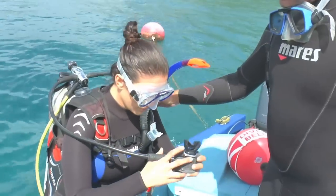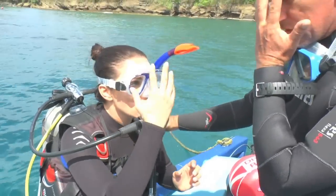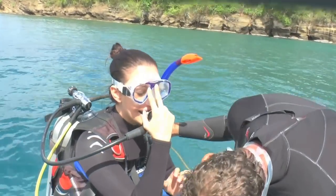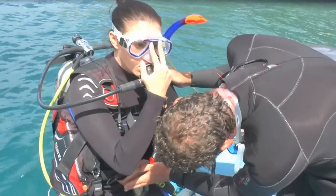Regulator. Alright, now with your right hand, you hold it like this. Regulator hand mark. There you go. Left hand, head on the weight belt. Here. Alright.